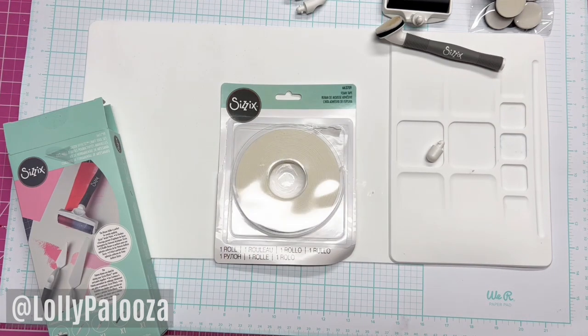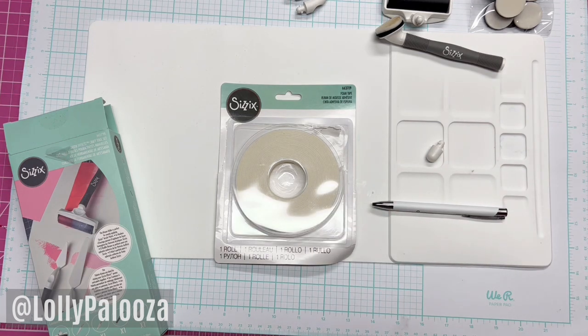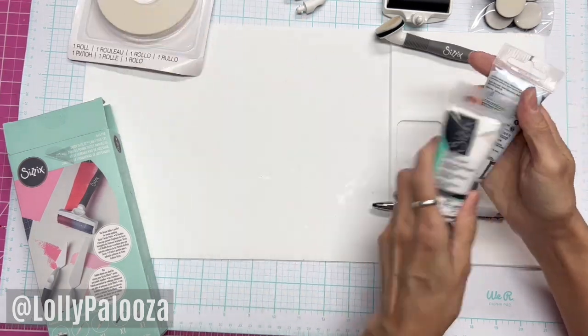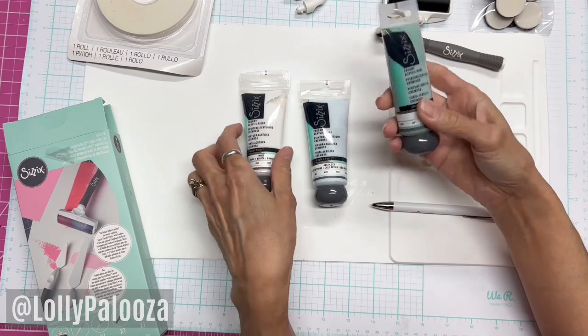They also gave us the foam tape and a Sizzix pen — I love pens. And for our mixed media, they are coming out with, or have come out with, their own paints, which sounds kind of strange for a stamping company. But these are called creamy acrylic paints.